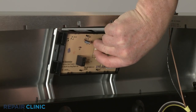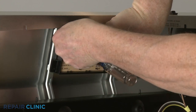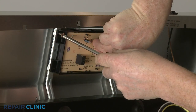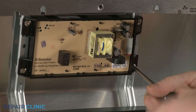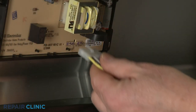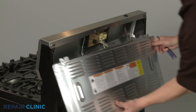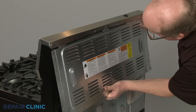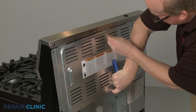Position the clock control on the support braces and thread the four mounting screws. Connect the wire connector. Reinstall the rear access panel by aligning the tabs behind the lip of the control panel. Thread the screws to hold it in place.